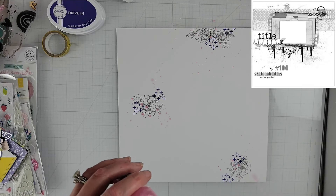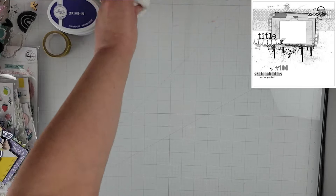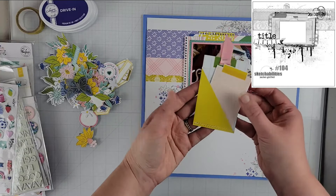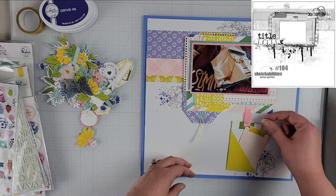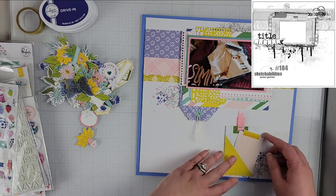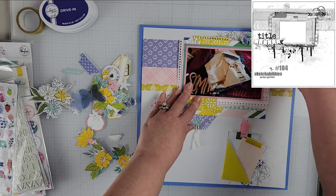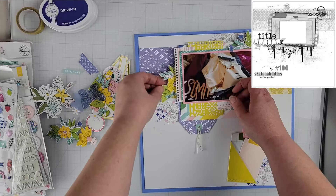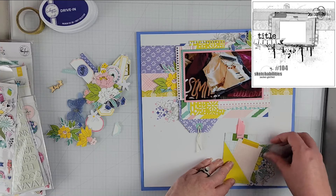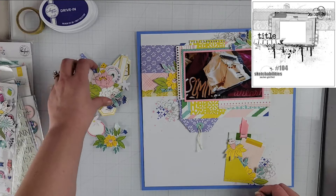I'm going to grab a little bit of Sweetheart mist from Shimmerz Vibes and use that to do some splatters. This paper wasn't treated, so the splatters dried really fast. Once the splatters were dry, I went ahead off camera and put down those pattern papers and the washi tape I had shown at the beginning. I'm keeping very close to the sketch — the only difference is I'm adding a cluster at the bottom of the page, as I felt it needed something down there.